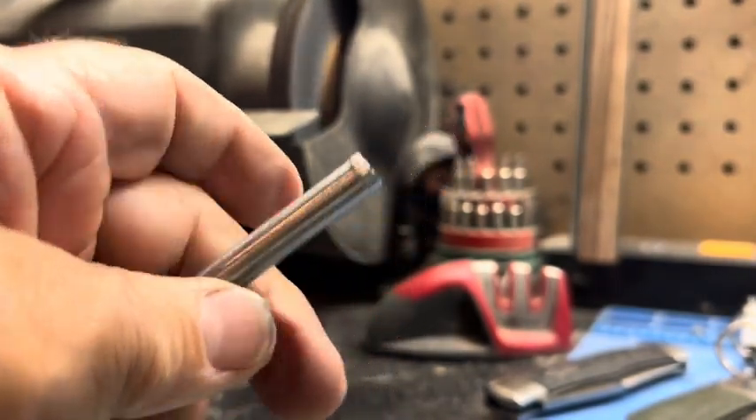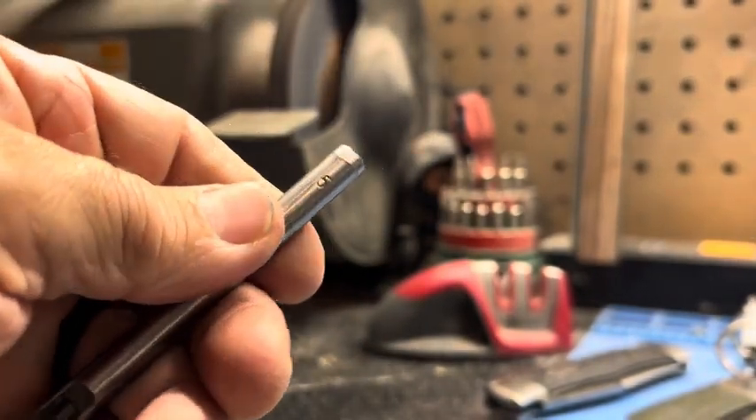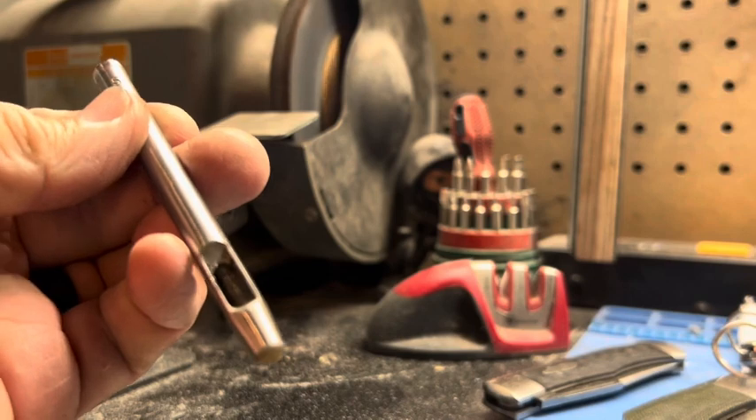I'm gonna sand a little bit of these burrs off, and then I'll get it set up. We'll do the hole punch.